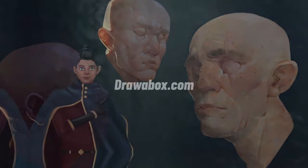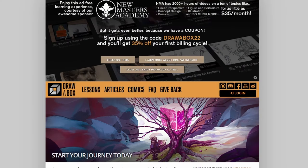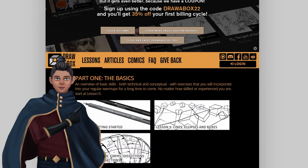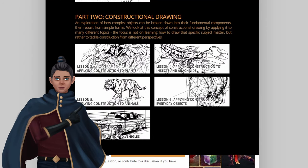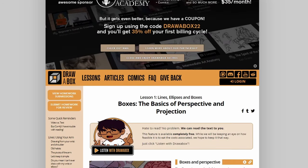So the first one is Draw a Box. If you're a complete beginner this site is for you. There's a lot of free content in here and they are divided into lessons where you can start learning regardless if you are a traditional or digital artist. Draw a Box was one of the first things that I got into when I started taking my learning seriously.